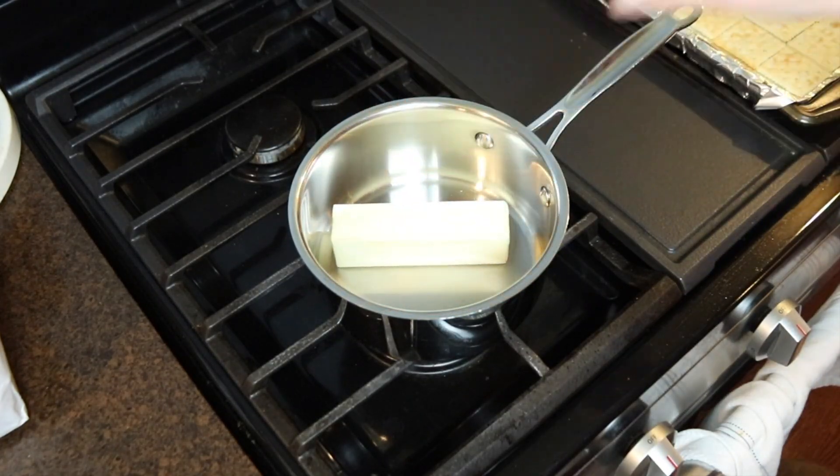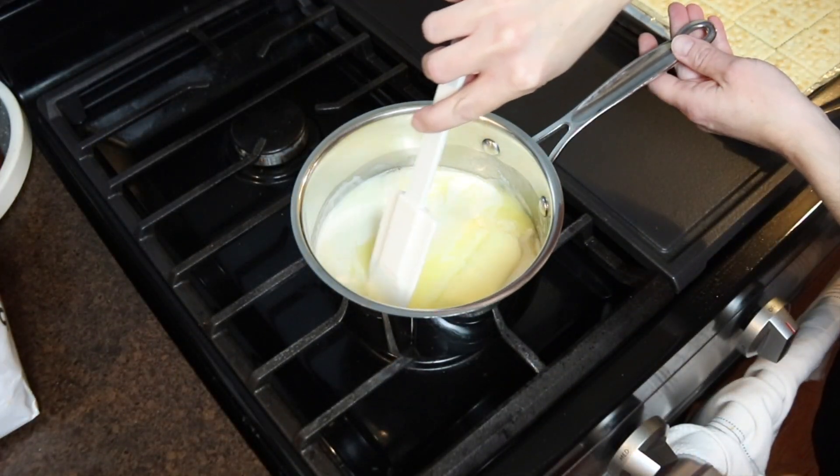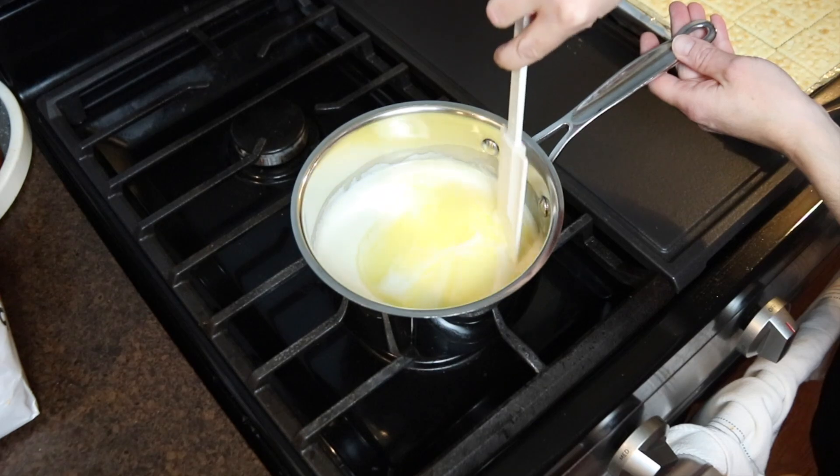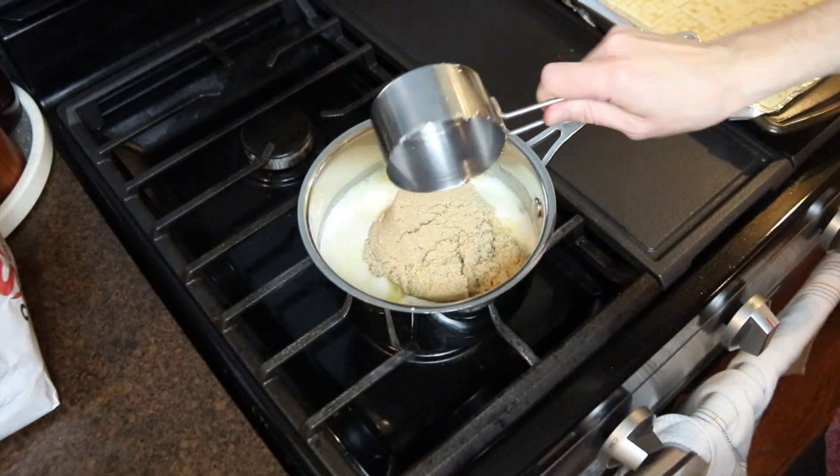I melted two sticks of unsalted butter in a saucepan over medium heat, then added in one cup of brown sugar and stirred that all together. I brought this to a boil and continuously stirred it as it boiled for three minutes.